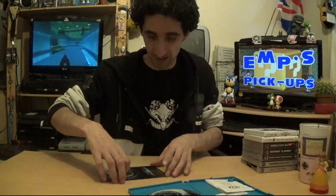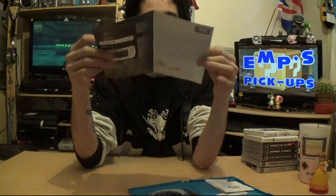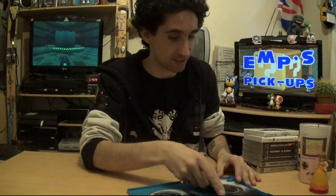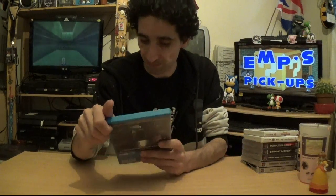The manual is a pathetic four-page affair — more of a quick-start guide really. I still need to actually finish Resident Evil Revelations; the furthest I've got is on the 3DS version, and I think I'm up to the last boss now, so I just need to get off my backside and beat him.